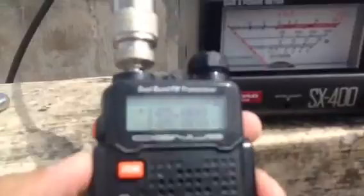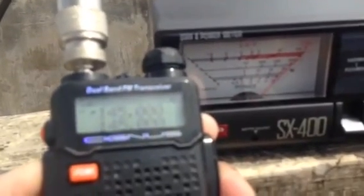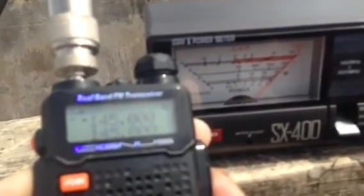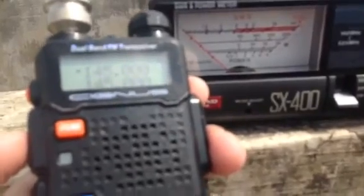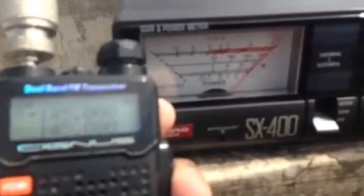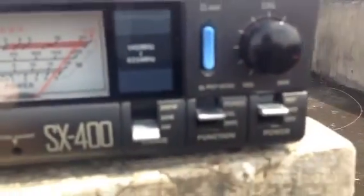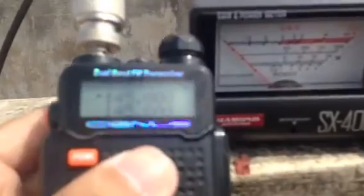Let's see the calibration. Our calibration needle is correct, registering proper calibration with full scale deflection. Now let's switch to SWR mode — we are in calibrate position at the moment. Let's switch to SWR position and see the SWR response.